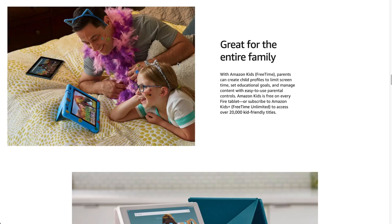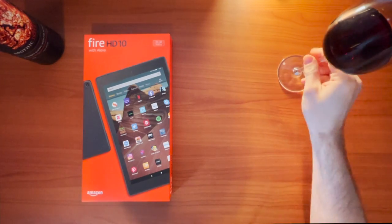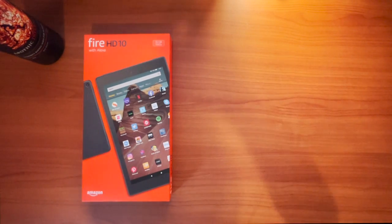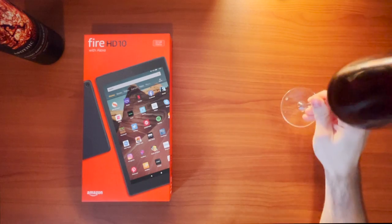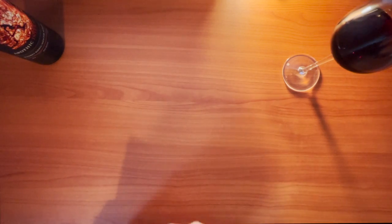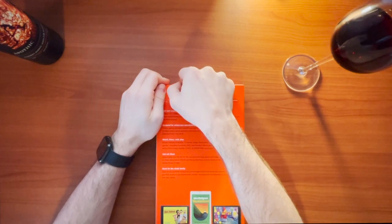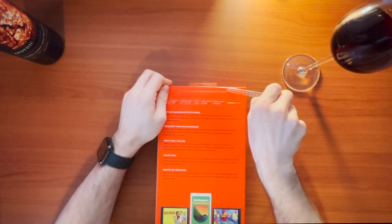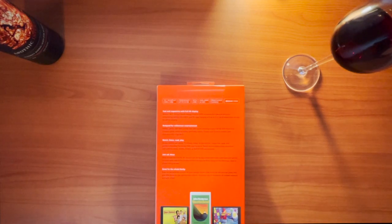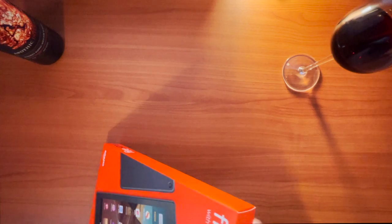That's looking pretty good. I'm excited to crack into this. Let's have some more wine, shall we? The wine's not too bad — pretty kind of mellow all around, which, I mean, it's a pretty cheap wine. I'm not a huge wine drinker. I'm not going to go for anything super strong, but as just a $10 bottle of red, it's pretty solid so far. Kind of mellow sweet, not too bitter, not too full-bodied, as some wine connoisseurs might say.